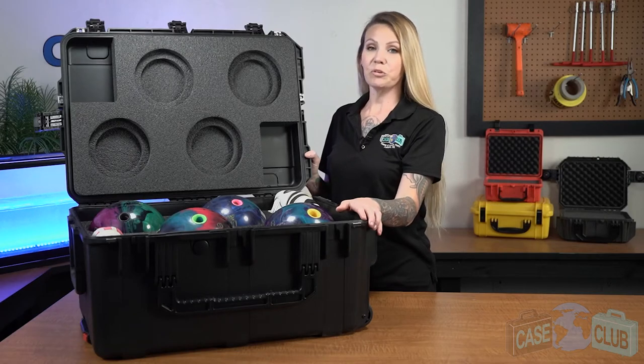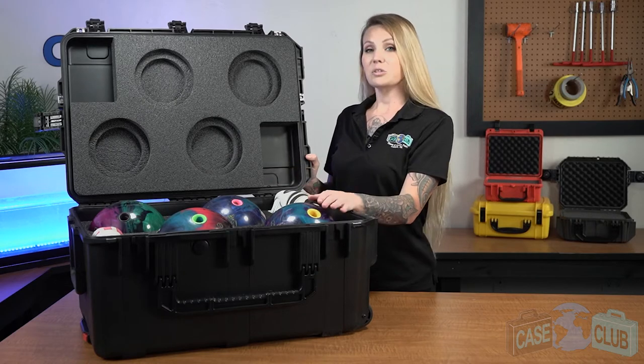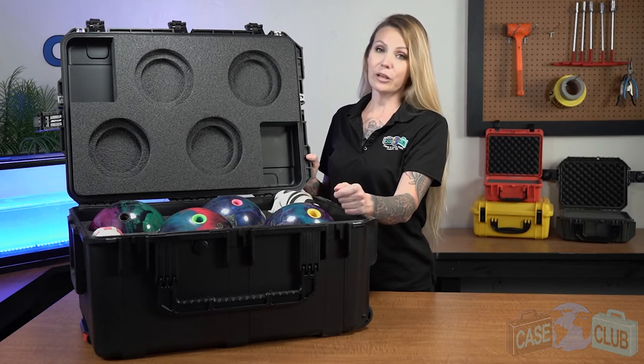Hi and welcome to Case Club. Today we'll be reviewing our four bowling ball case. It's designed to hold four bowling balls, shoes, and accessories. This waterproof heavy-duty case is perfect for storing and transporting your bowling balls and accessories, including airline travel.